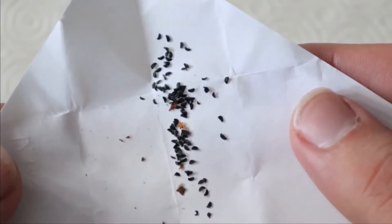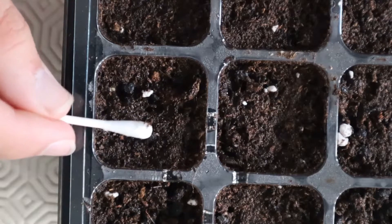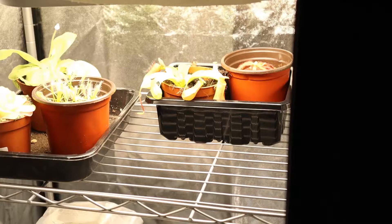Hey guys, welcome back to a new video. In today's video I'll be starting a new series about carnivorous plants, something that I really enjoy growing. The species that I'll be growing from seed today will be Drosera regia, the king sundew. So let's get started.